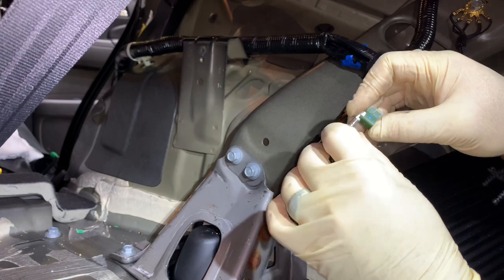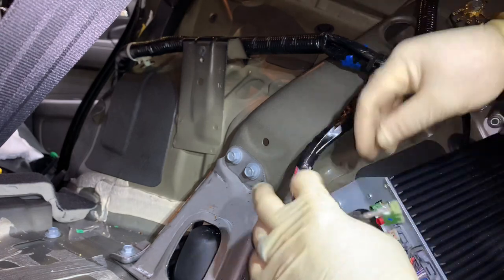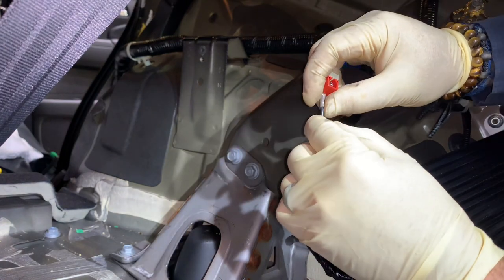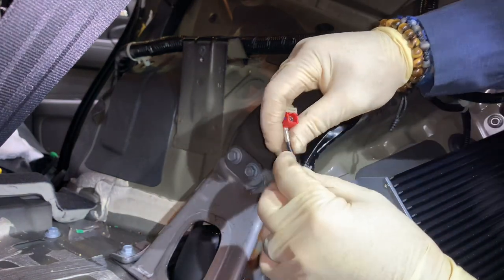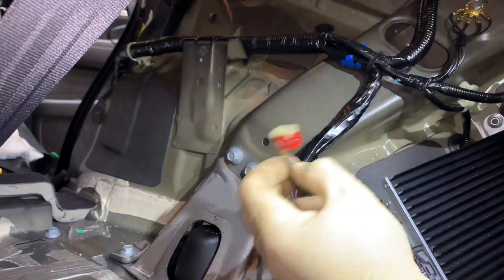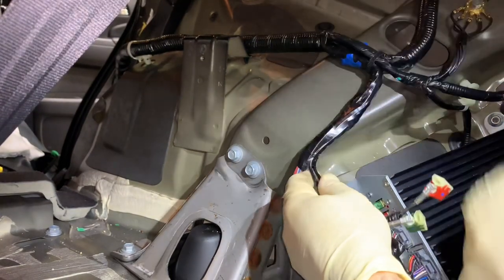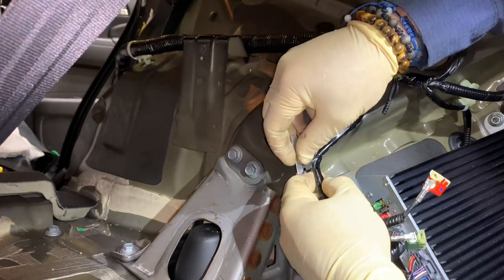I think we've cut back enough — we're going to try to straighten these out. As you can see they're under massive tension. Look at this one — that's ridiculous that Honda didn't know this was going to be an issue, and it continues to cause problems on some of the newer cars as well. I think I'm going to cut back a little bit more over here.